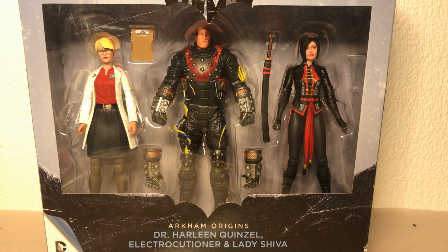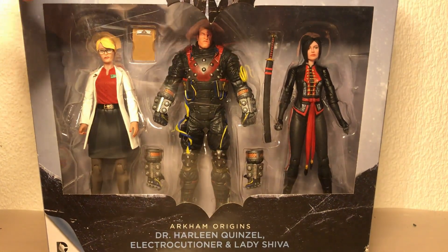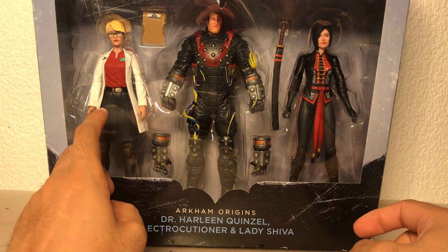Some of you people might know that I'm a big fan of the Batman Arkham series, and for ten quid you can't really pass up this three-pack. I don't really know why this three-pack never really sold, because this is the only Harleen Quinzel figure I think there has ever been made.